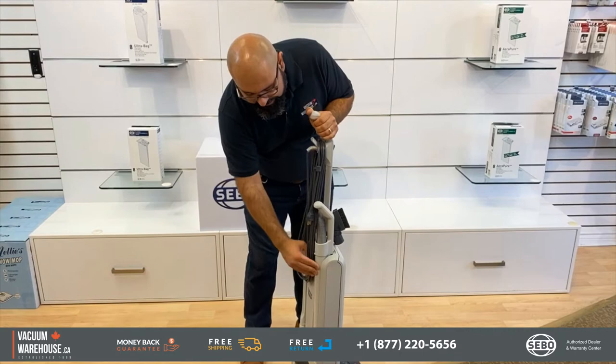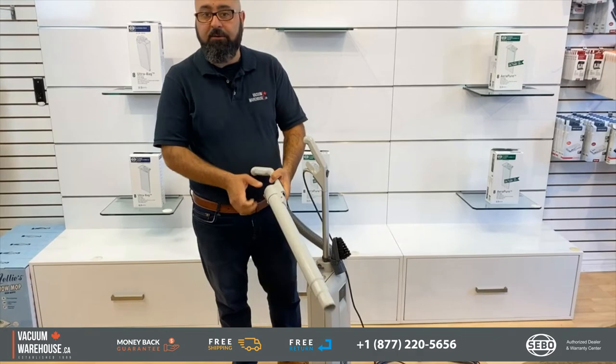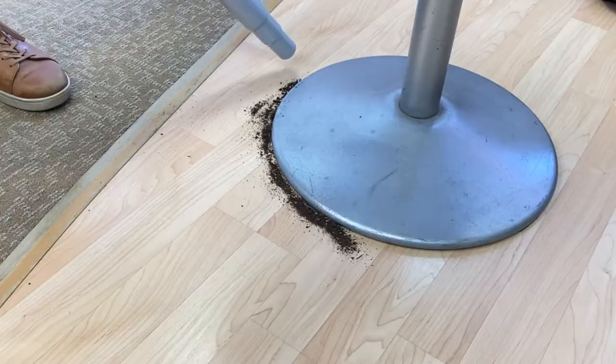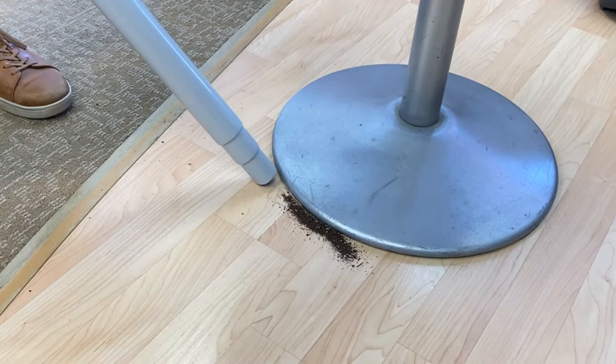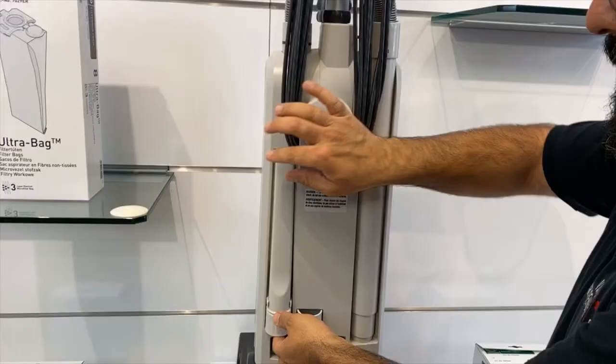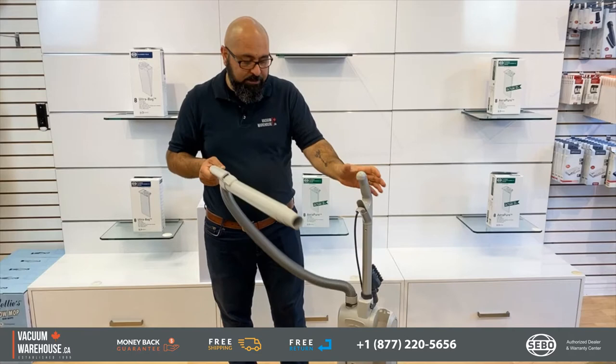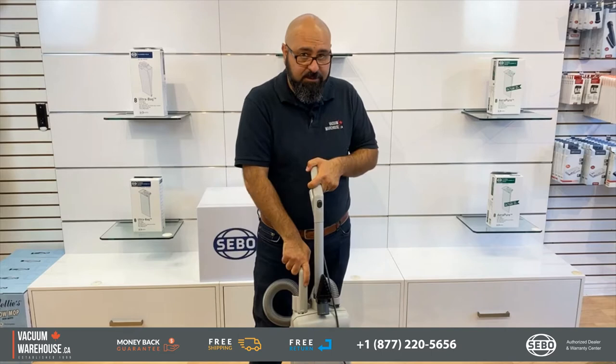One of the best things about the SIBOs is the fact that they have — and so does this machine — a wand and a hose that's on board. So when it comes to reaching harder-to-reach places, corners, stairs, next to baseboards or whatever, this is a very handy tool. Even if you want to go up high, there's a crevice tool — a pretty long crevice tool actually — and an upholstery tool you could use pretty much anywhere. So tools on board, hose and a wand on board — all of that is great.